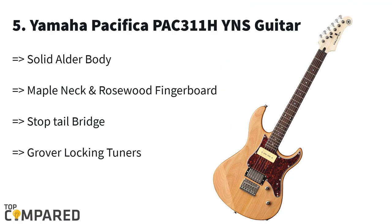The fifth in the list is the Yamaha Pacifica 311H electric guitar. This stylish-looking guitar gets a solid alder body, graphtec nut, and Grover locking tuners. The electric guitar gets a rosewood and maple neck fingerboard that fans of the brand love. This is one of the electric guitars from the Yamaha Pacifica series and gets master volume and tone controls.